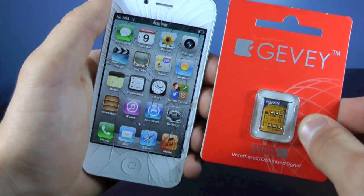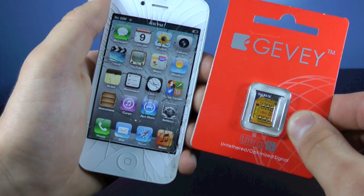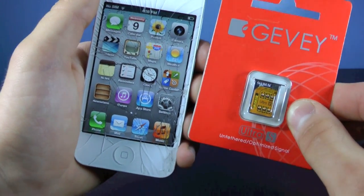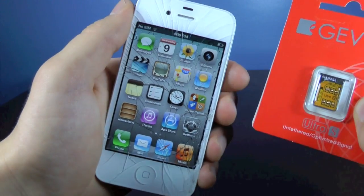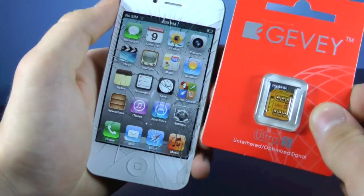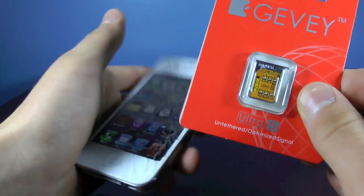This is a hardware unlock, meaning you will have to use a Gevey SIM in order to do this, and it does cost money. At the moment it does cost $40, but it works very good — no signal loss, no power loss, and it does not need a jailbreak. So you can have your device completely stock and still be able to unlock using the Gevey SIM.